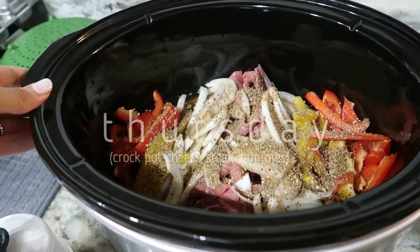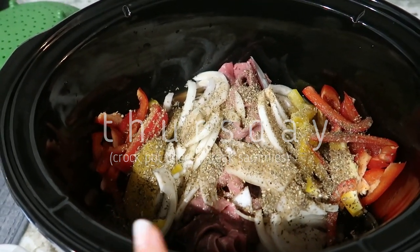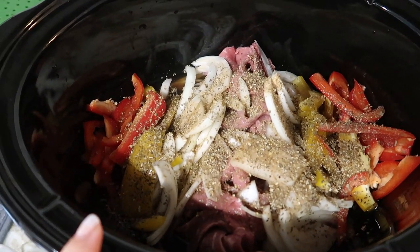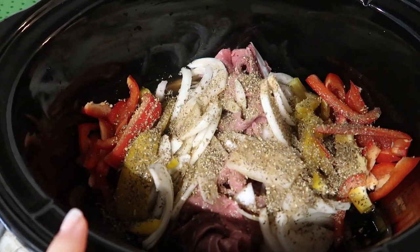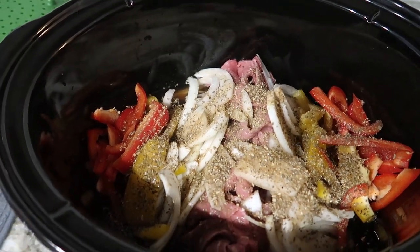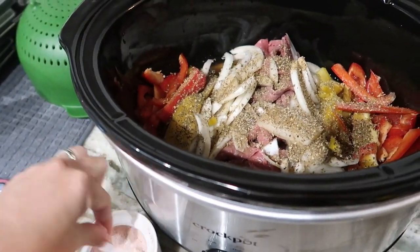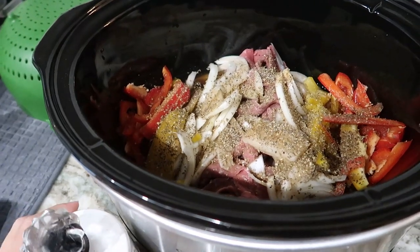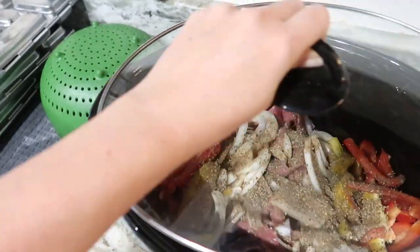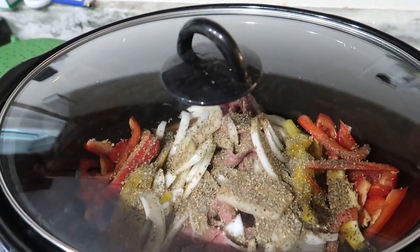We do have power, so I'm making crockpot cheesesteak sandwiches. I put some thin-sliced beef in there, chopped up an onion, and I've got some thin-sliced bell pepper in there. I didn't have some of the ingredients so I subbed — poured a cup and a half of beef broth on top with some Worcestershire sauce, garlic, Italian seasoning, and a little salt and pepper. It's going to go on low for about six hours. One thing off our to-do list while we tidy up our yard from the storm.